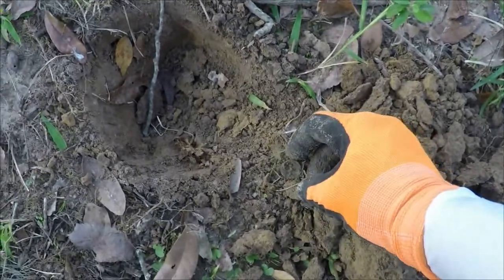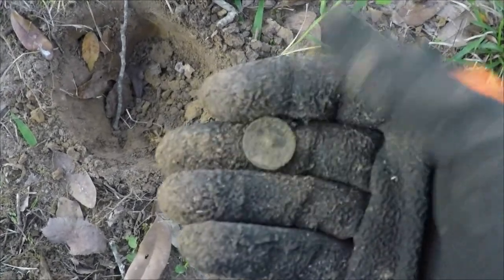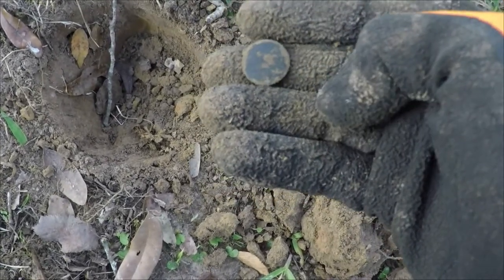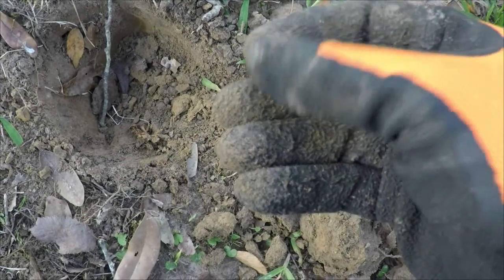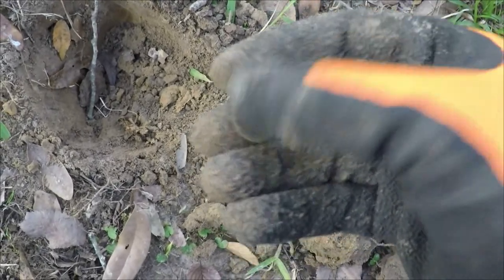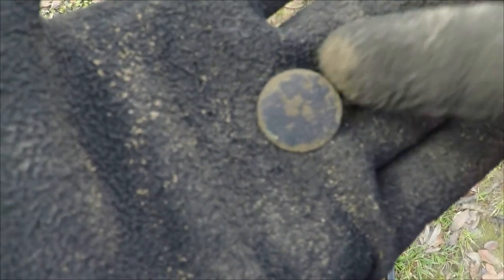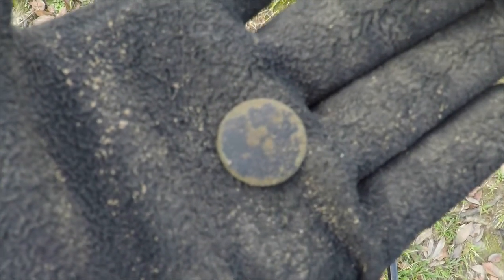And this is either a coin or a button. Feels like a button — it is a button. Look at where the shank was on the back there. Flat button. Almost looks like it may have had some sort of coating on it. Looking at this a little closer, it looks like it probably had a black glaze on it at some point in time. Still has the remnants of it, a fairly good amount as a matter of fact. I don't see any design in it, so it appears just to have been plain.